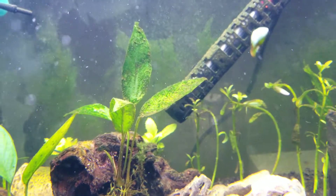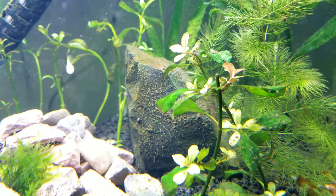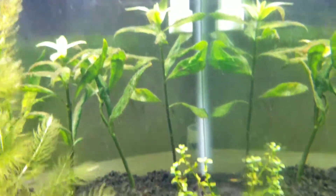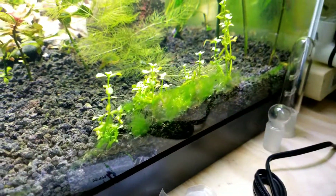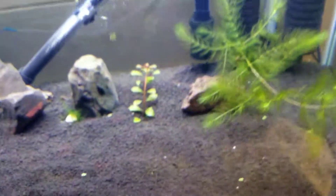All these plants are just covered in this brown gunk. I don't know if I need to just siphon that out — I probably will anyway — but I figured we'd try this treatment first. There's another little patch right there that I couldn't get to because the plants are a little bit too close to the copa.